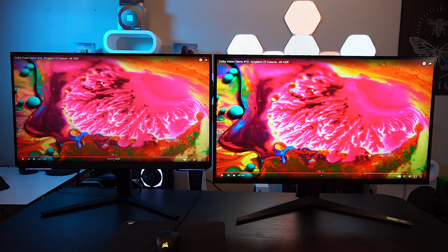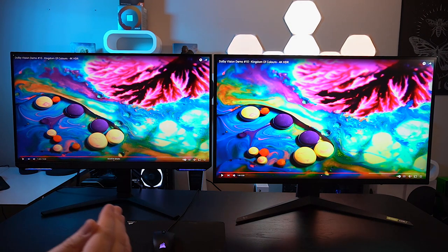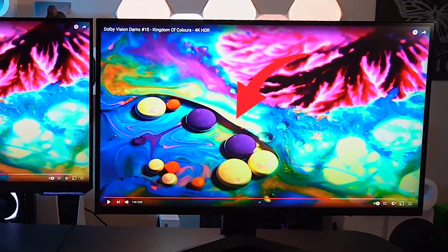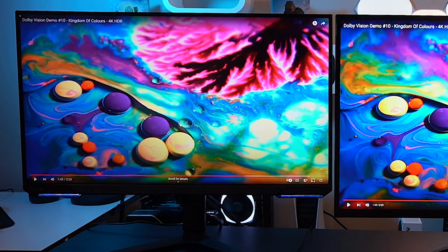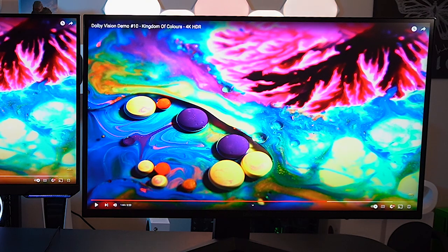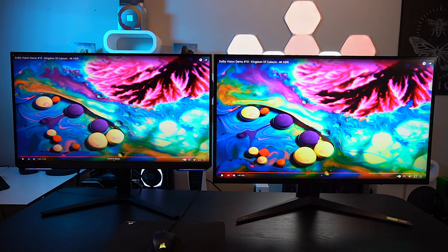The purple on the right-hand side with the LG — those little pearls down here — just have that deeper, richer purple that you don't see on the Samsung. That leads me to believe that the lighting panel, the extra color accuracy, and the nano cell technology are really giving the LG the edge here.